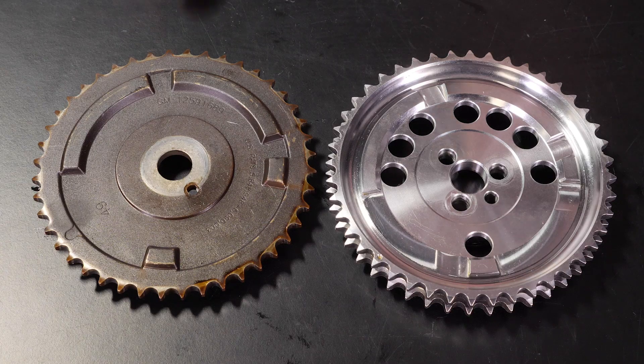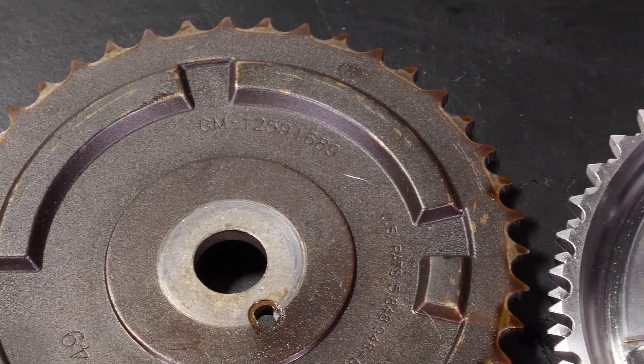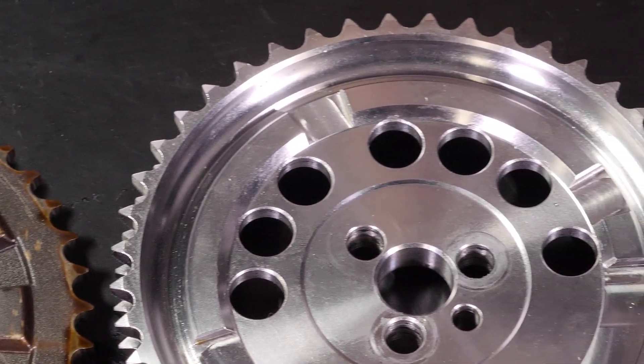A tip when selecting a timing set for an LS engine: the majority of LS engines include a cam position or synchronisation sensor mounted to the front timing cover that picks up off teeth machined onto the front face of the cam gear. It's really important to make sure that the timing set you purchase has exactly the same trigger pattern machined into the cam gear as your factory one. Always disassemble the engine first, check the trigger pattern, then order the correct timing set — otherwise the engine won't start after all the hard work.